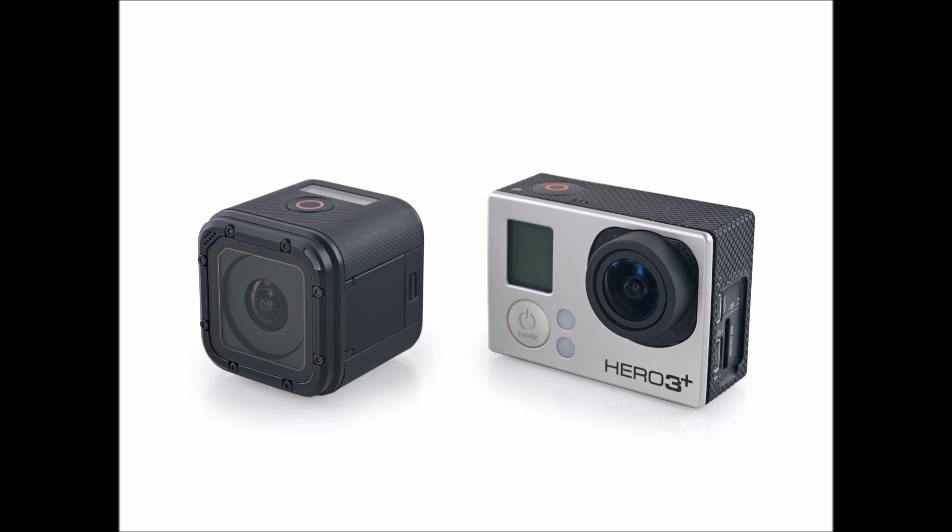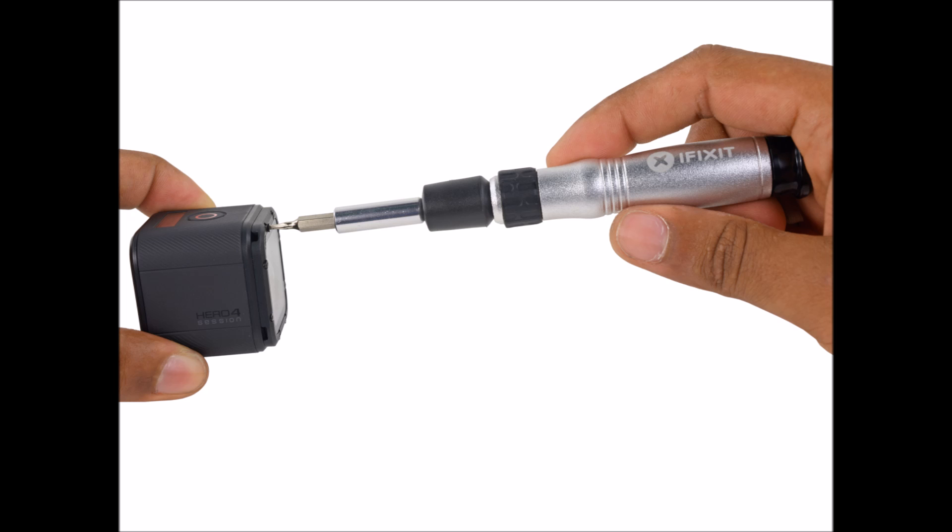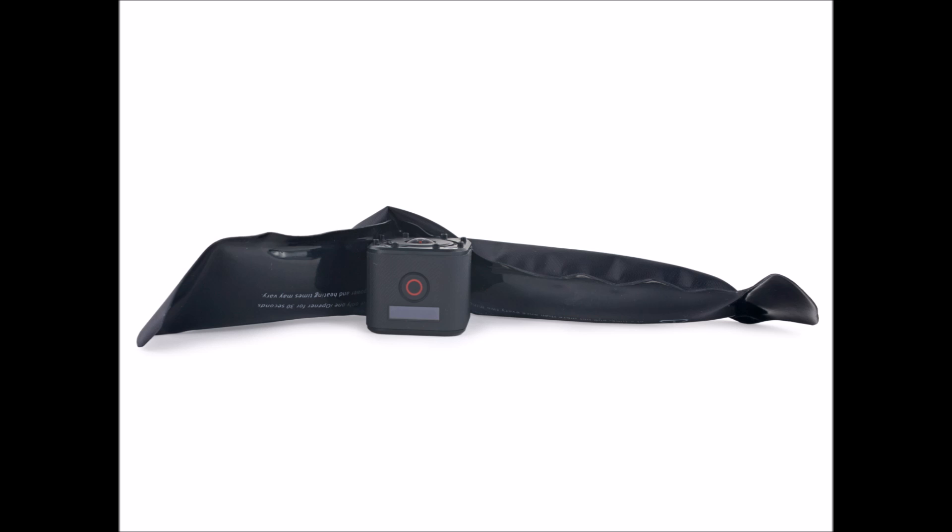Hey look, a batch of T4 Torx screws on the front. You had us worried for a second there, GoPro. The glass lens cover is probably the most likely part to break on the Session, but it's also the easiest to replace. It's good to see that GoPro had repairability in mind for the lens cover, as they sell a complete lens cover replacement kit.